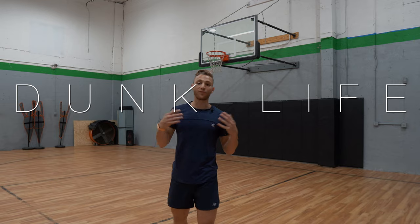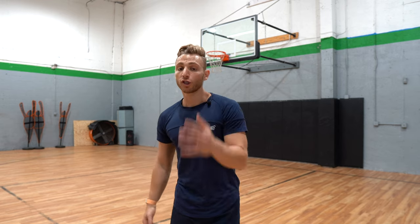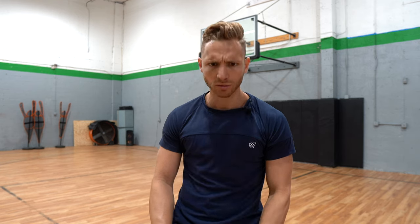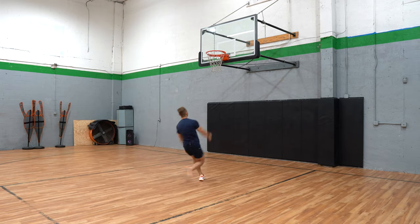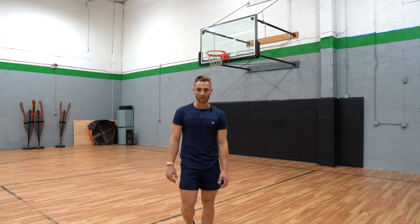That might be dunk life for today. Feeling the best I've ever felt. Sometimes the bigger the goal, the bigger the obstacle you have to overcome — so just remember that. This is why it's taking a long time. I'm excited to show you what's really possible. Trying to get like Nick Briz out here — that kid's ridiculous.